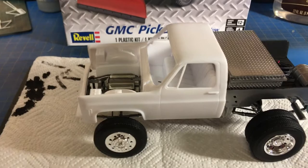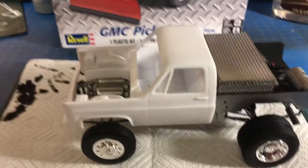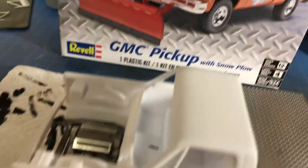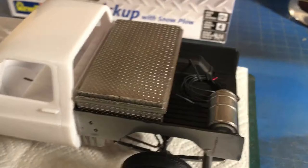Hey everybody, welcome to Big D Models. Today's video is just a quick update on where I'm at with the GMC snowplow pickup edition. I'm going to customize this — so far this is what I got going on.